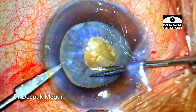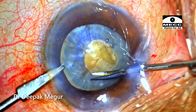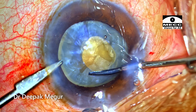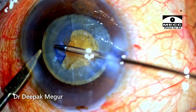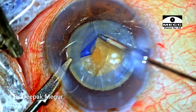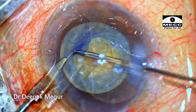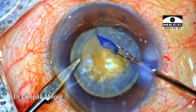I want to ensure that the cut is tangential, not radial. That is the reason the angle of attack is from the side port — this ensures the flap will not run away. The globe is stabilized with the second instrument, the flap is held with forceps, and I am now performing the secondary, larger rhexis.